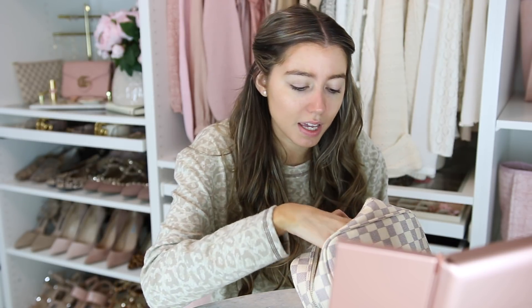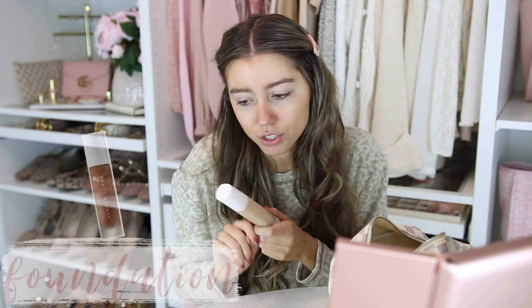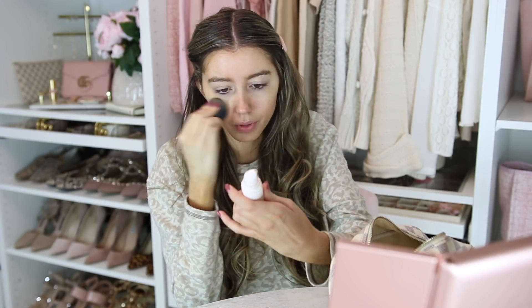I'm gonna go in with foundation — this has been my go-to. I am trying the new Charlotte Tilbury one but I'm not sure about that one yet. I want to test it out a little bit longer before I can recommend it to you guys. I don't know what this foundation is gonna look like on camera because of the lights, but this is a good match. It's the Fenty foundation — I'm gonna link it below — and I'm in the shade 190.